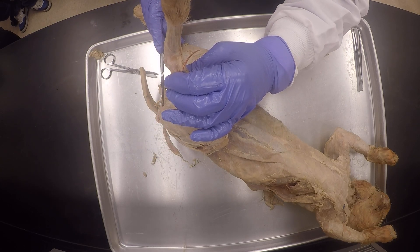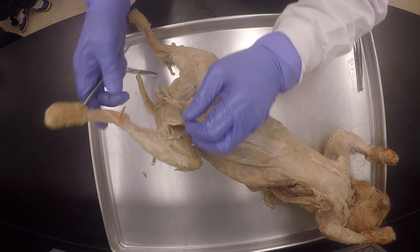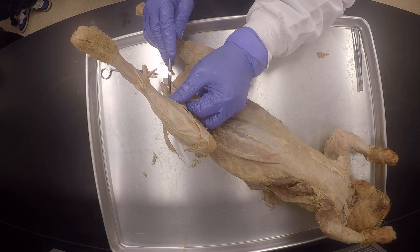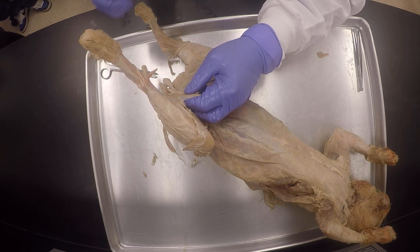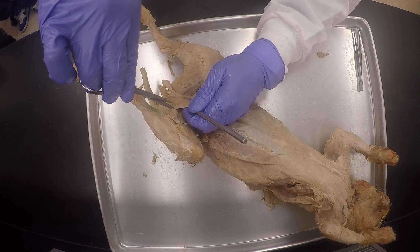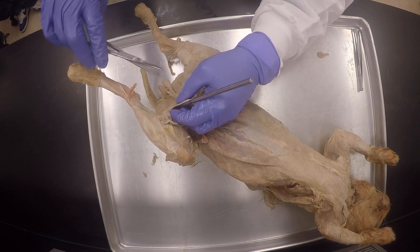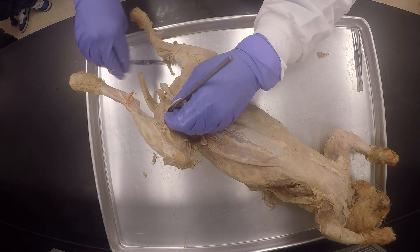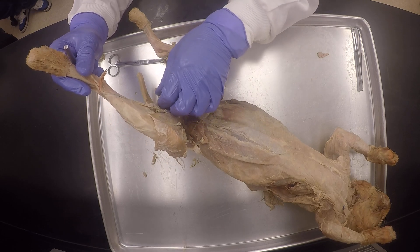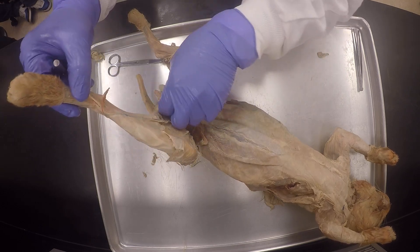Something cut it — do you see my semi-tendinosus? It's part of the hamstrings. I'm not sure what happened to it — I didn't cut it, but it really tore. The muscle tore. I don't know what they were doing, maybe they overstretched it. It's the one that looks like a cable, looks like a tendon — that's why it's called semi-tendinosus. And then the one that looks more like a membrane, it's flat — it's the semi-membranosus. I'm just trying to peel off this gracilis so I can reveal those other muscles.